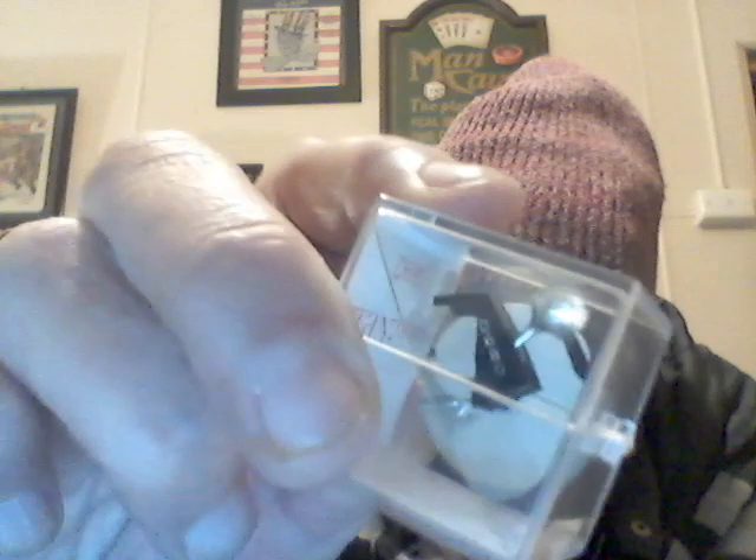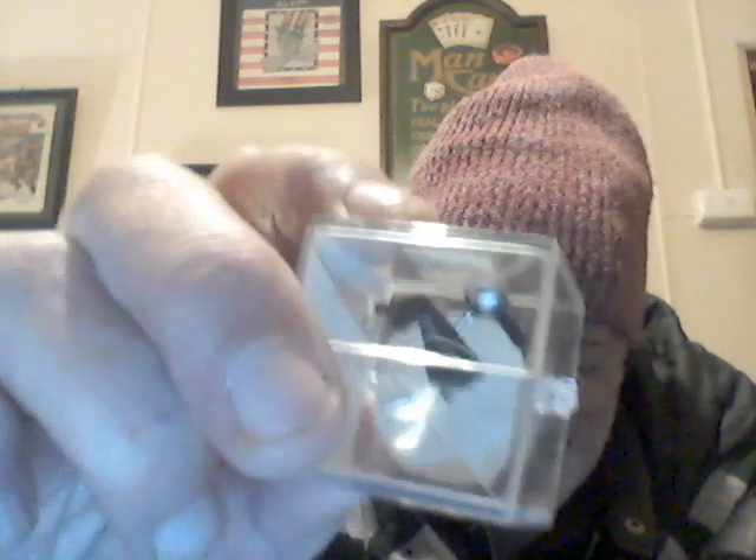The beautiful Stanton 680 long-hair brush has moving iron cartridges — not moving magnet, not moving coil. Moving iron is very rare and they have their own particular sound. I love these; they sound great to me. That's an original, and I've kept them all over 40 years — I have six originals.